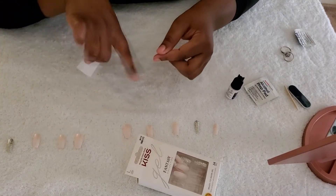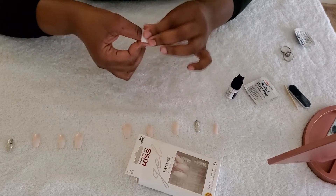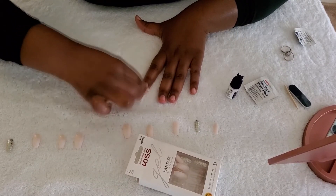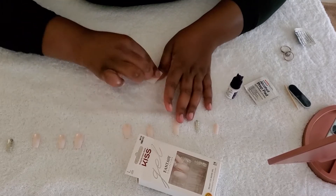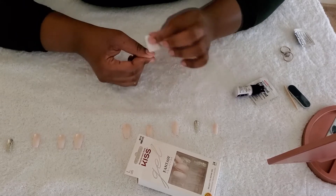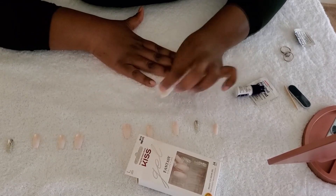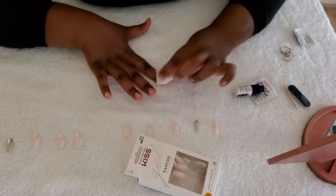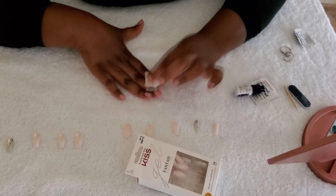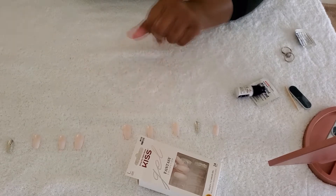To save time, I already went ahead and measured the nails. Let's see how long these are going to last. Normally I do my press-on nails for one, maybe two to three days, and then I take them off. Some people say they keep them for seven days — I think it comes down to what type of glue you use. I'm going to give this glue a test and see.